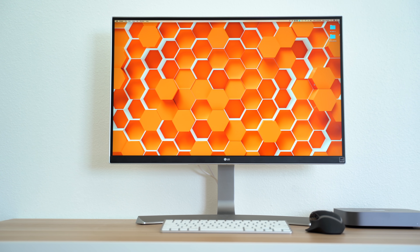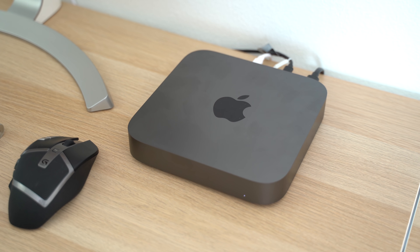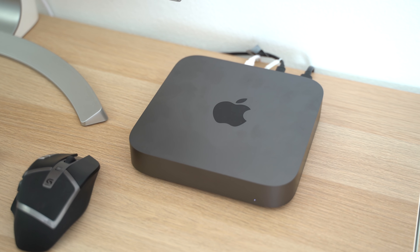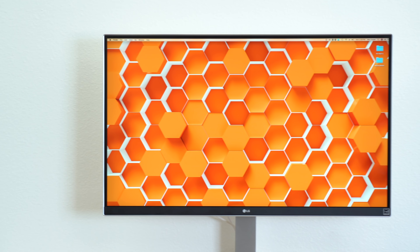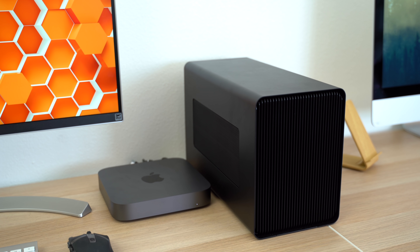We recently got a new video editor in our office, and she's been using a Mac Mini that we got in as a loaner for a video as a temporary editing setup because we already have everything we need for it, including a 4K monitor, a wireless mouse, an old Apple keyboard and an eGPU that we used for previous videos. However, even though we already have everything we need to make this Mac Mini shine, we'll be sending it back and won't be getting another one for long term use.